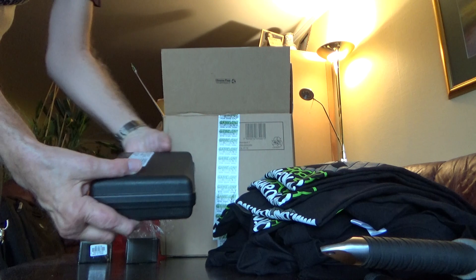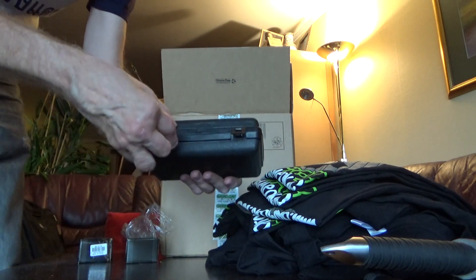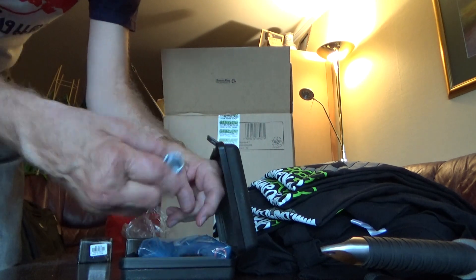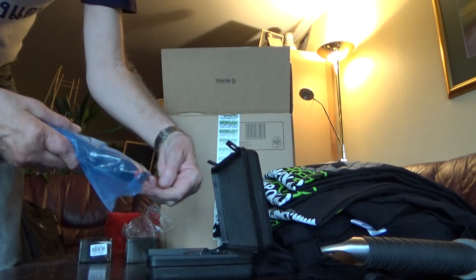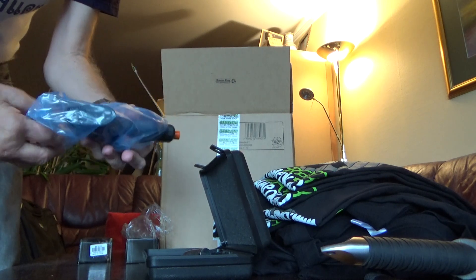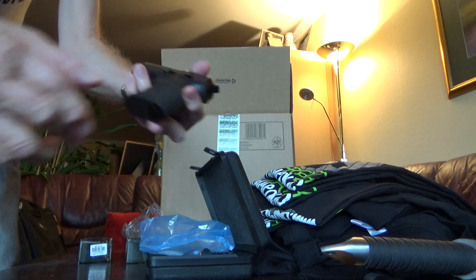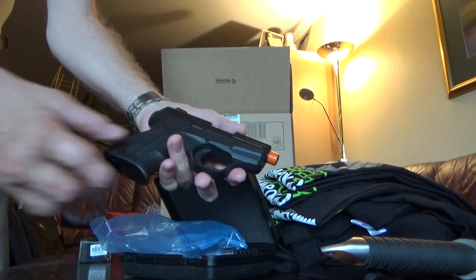Here we have a blank firing gun — it's the Suraki M906. Let's have a quick look at this one too. This is the front firing version with a flare adapter. It has an orange tip, but I don't mind as long as it's front firing because it looks better when using it — having a muzzle flash and everything.